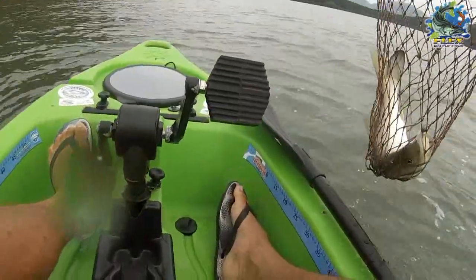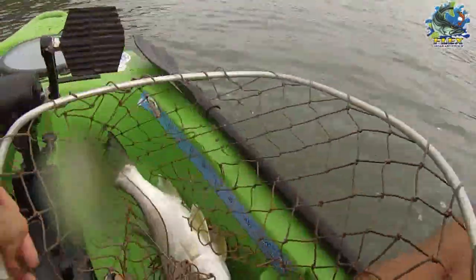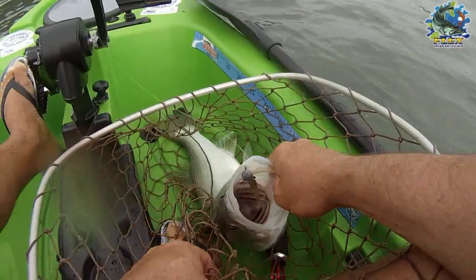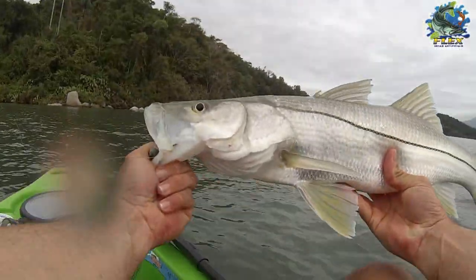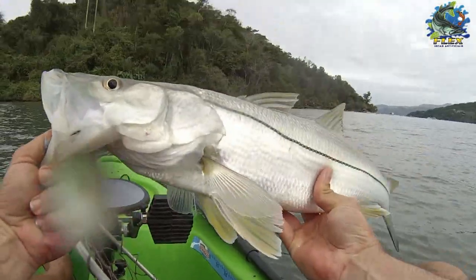Aí pessoal, lindo robalo flecha, que maravilhoso! E o melhor: pescando de caiaque! Aí pessoal, a bocona do lindão — ó, que robalão! Show, hein? Até tremedeira, aí ó!